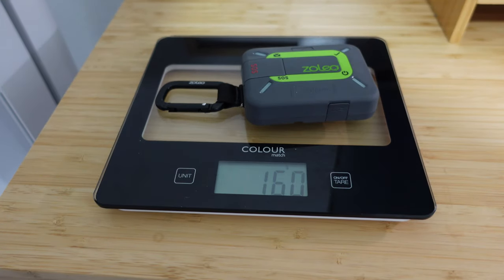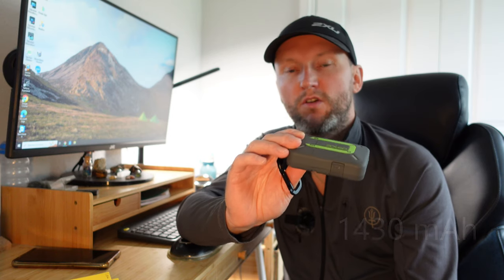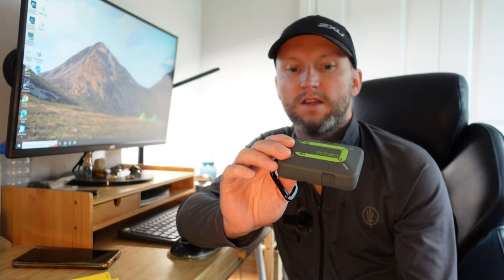The device weighs 160 grams, including the little carabiner clip. The dimensions are 91mm by 66 by 27. The battery inside is 1430mAh, which should give you around 200 hours of usage time, involving sending a message every 12 minutes. In real terms, I've got between 5 and 7 days use out of this, leaving it on anywhere between 7 and 9 hours a day. The satellite system is the Iridium one, and the SOS service is Global Rescue, which I believe is the same one that Garmin use.